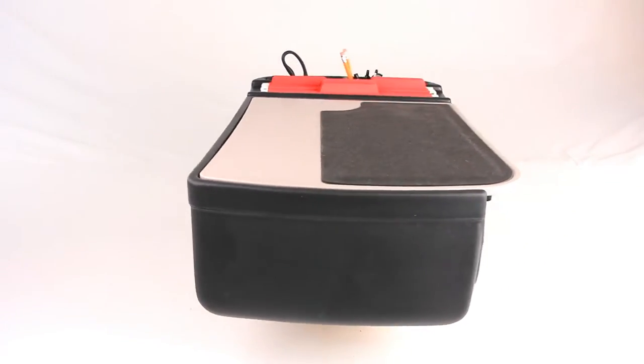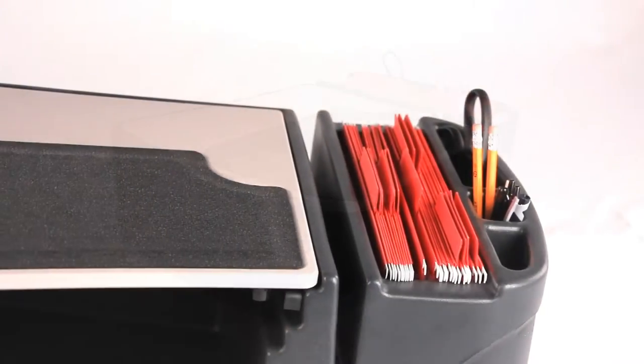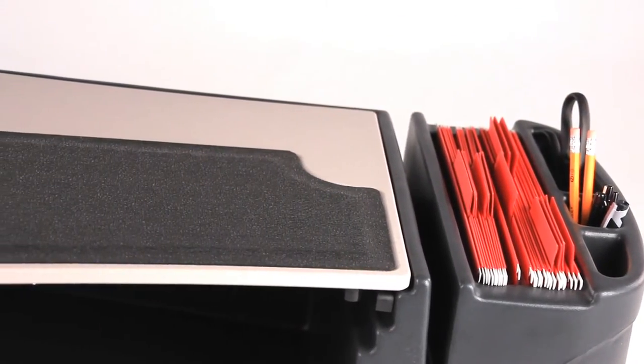The work surface on the GripMaster O2 is made from a non-slip rubber material that prevents portable devices from moving around.